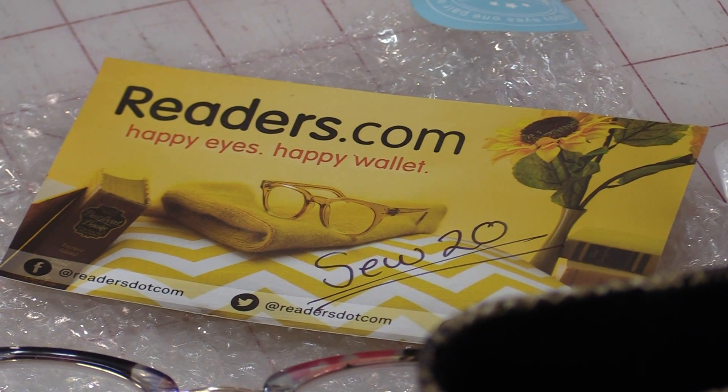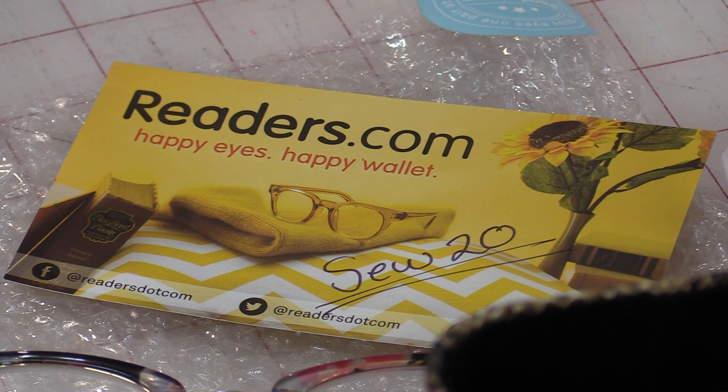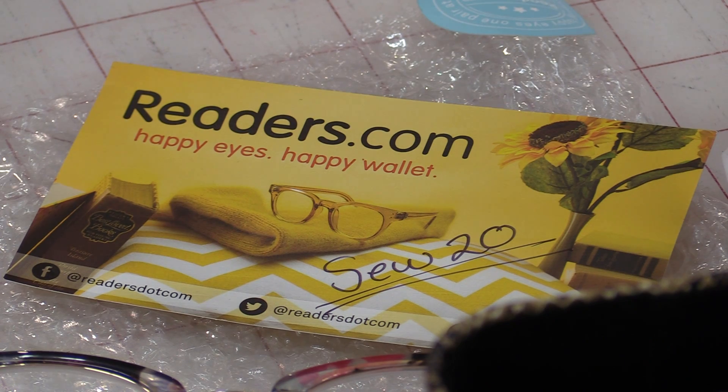When I ordered from this company, they gave me a thank-you card with a discount code and they've been generous enough to share it with you. If you want to try out the glasses, go to readers.com and type in sew20 to get a discount. I'll put a link in the description to the website and the discount so you can check them out for yourself. Now I have the right glasses for each dedicated job I want to do. Thank you for joining me today on SewVeryEasy. Feel free to subscribe and, as always, come on back — let's see what we're sewing next time in the sewing room. Bye for now!